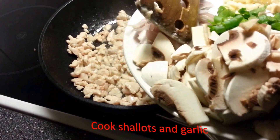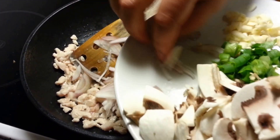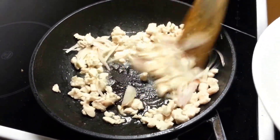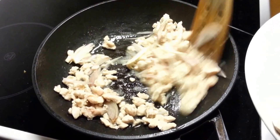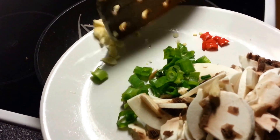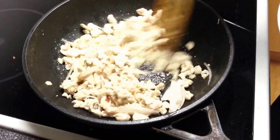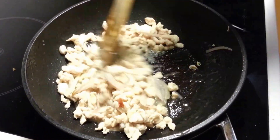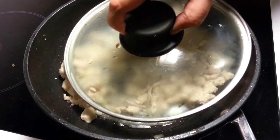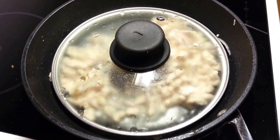We cook the shallots and stir fry the garlic. Then we keep the pan closed for a few minutes to make sure the chicken is well cooked.